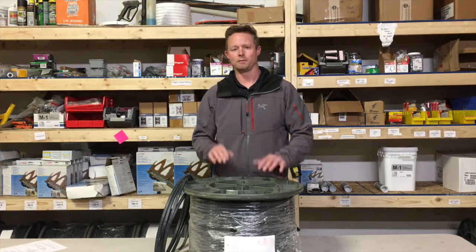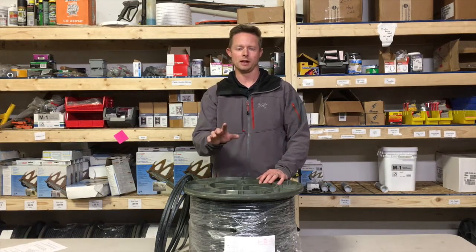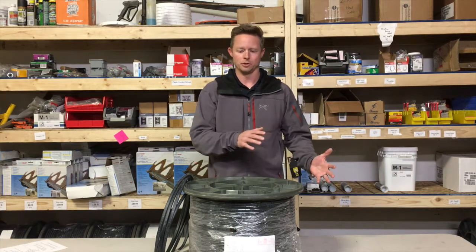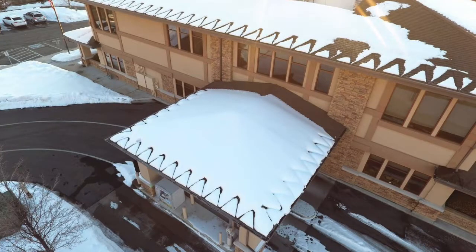Self-regulating cable has quite a few advantages, and one is the heat output and the way it functions. When you get into colder temperatures, this product you can actually rely on because it will produce that extra heat needed.